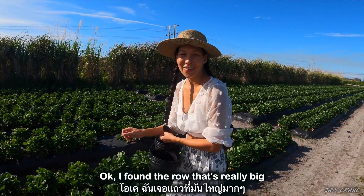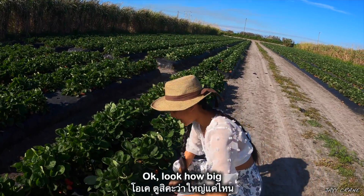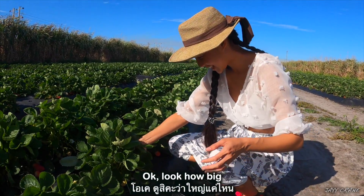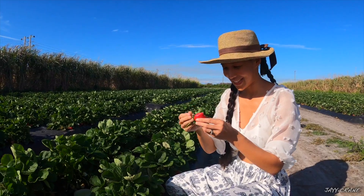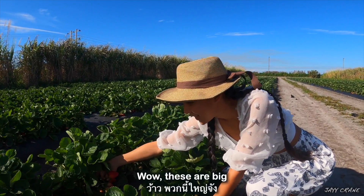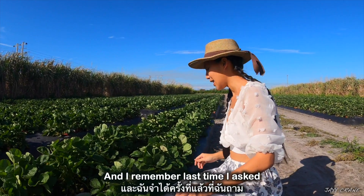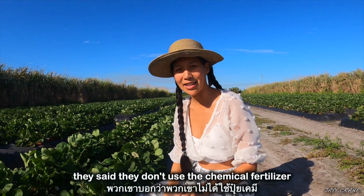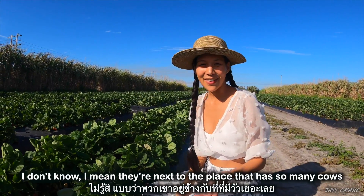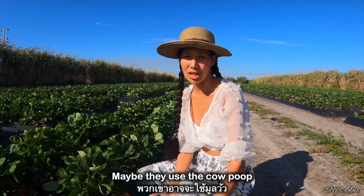Okay, I found the row that has really big ones. Look how big — so big! I remember last time I asked, they said they don't use chemical fertilizer, but I mean, they're next to a place that has so many cows, so maybe they use cow manure.